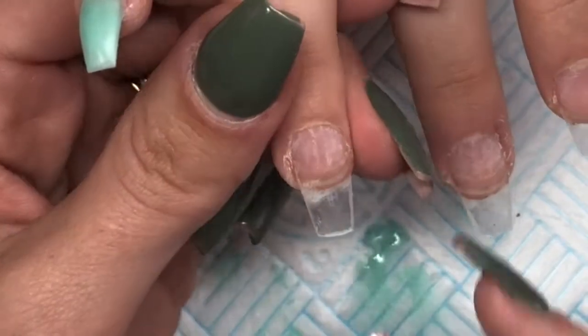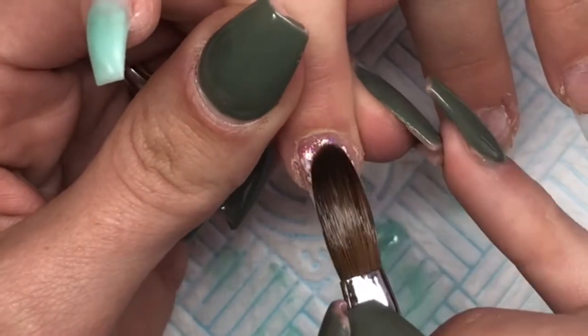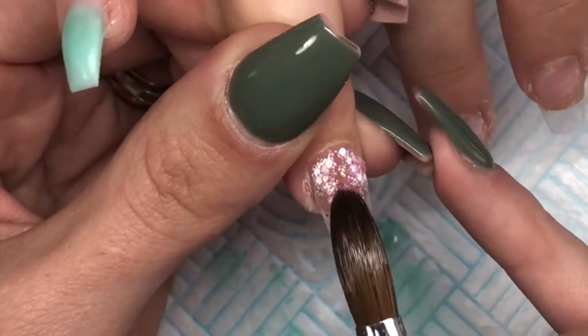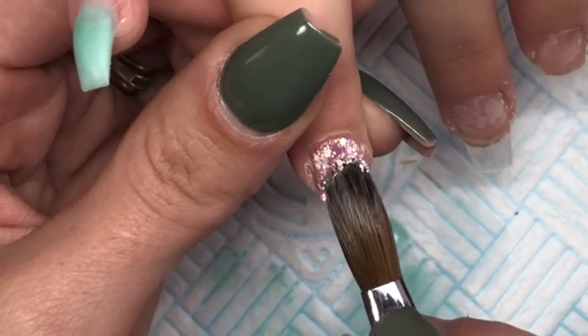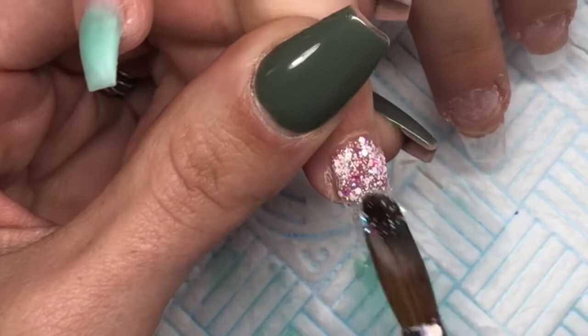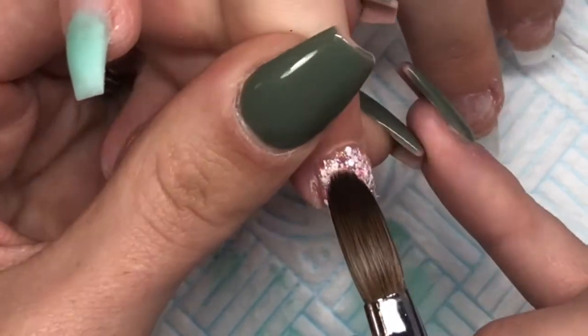Now on the ring finger I'm going in with a glitter that I mixed myself using all different glitters — I don't know exactly what's in there, I just threw some glitters into a tub and liked it. So I'm just applying a really thin layer because on this nail I am going to be going in with some netting.